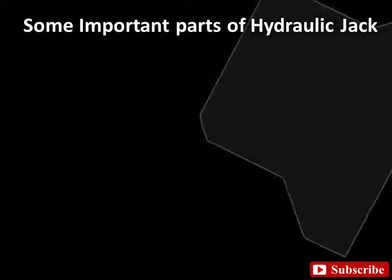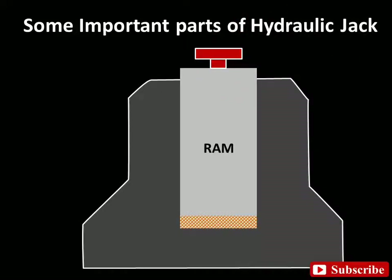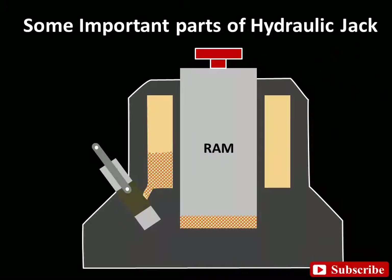Some important parts of the hydraulic jack. It consists of a casing including a large cylinder containing a ram, which raises a car or other load, a small cylinder containing a plunger, a pump and reservoir, and also a very important check valve and handle.